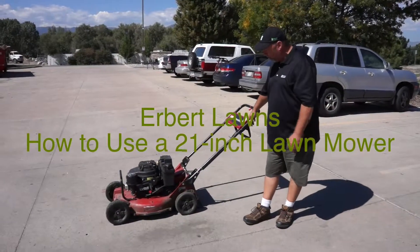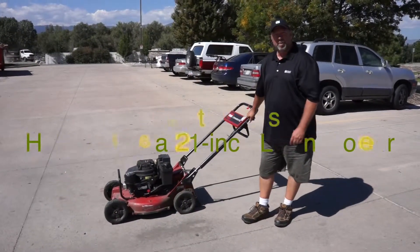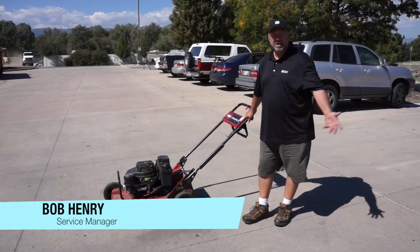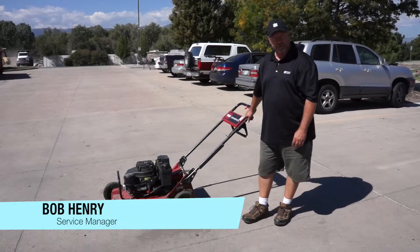Welcome to Urban Mods. When we mow, we use a Toro 21-inch commercial self-propelled mower. They're just like you'd use at home, except they're a commercial grade.